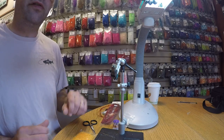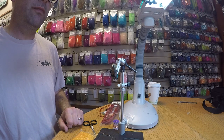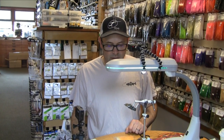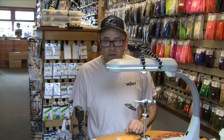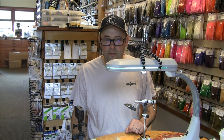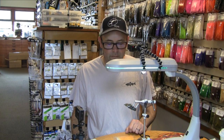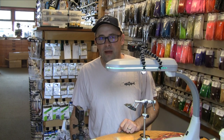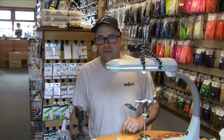And there you have it — the Wounded Sculpin streamer pattern. This thing works great on small streams and even big rivers like the Skagit. It's also a great fly to tie onto a larger streamer as a dropper fly when the fish might be in the mood for something a little smaller. Thanks for watching and please be sure to subscribe to our YouTube channel and like us on Facebook.